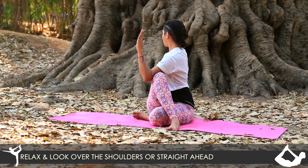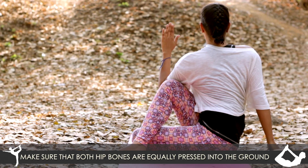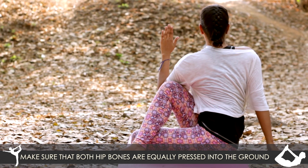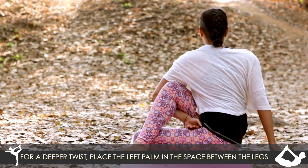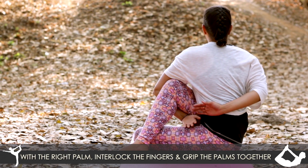Allow the shoulders to remain relaxed, looking over or just straight ahead. Make sure that both hip bones are equally pressed into the ground. To go for a deeper twist, you can add a binding by dropping the left palm and bringing it in between the space of the legs.